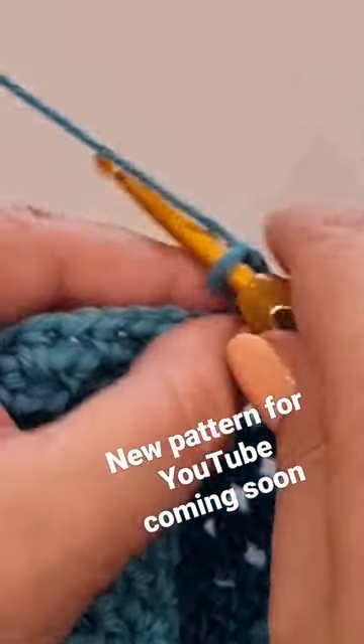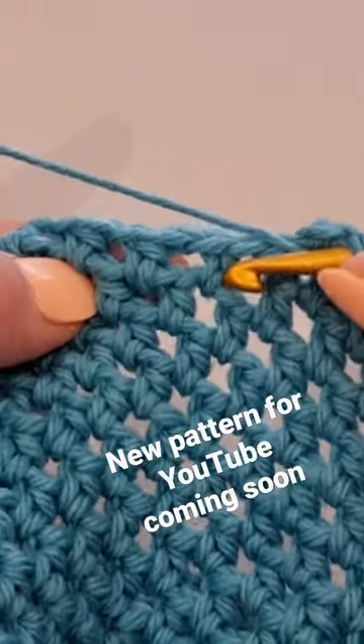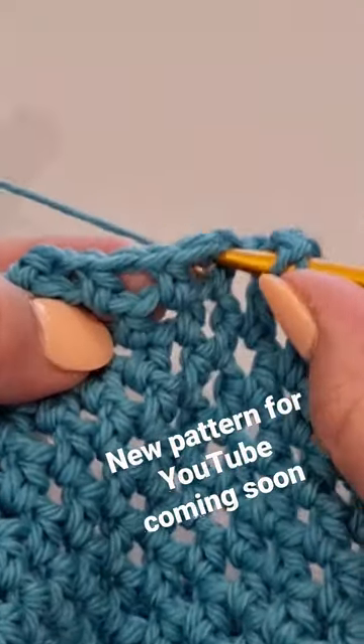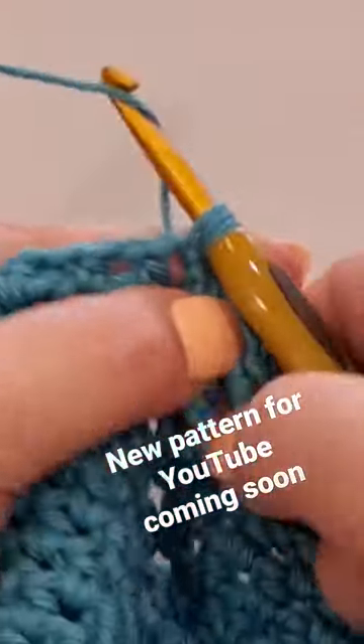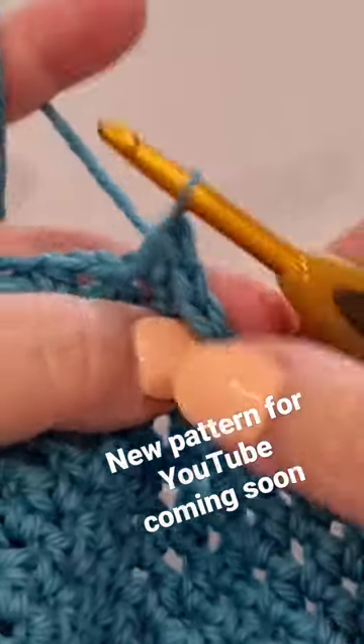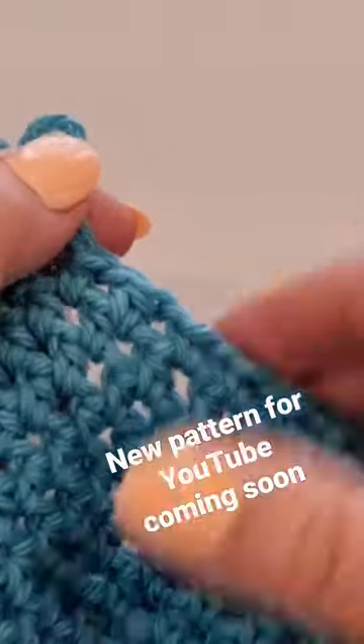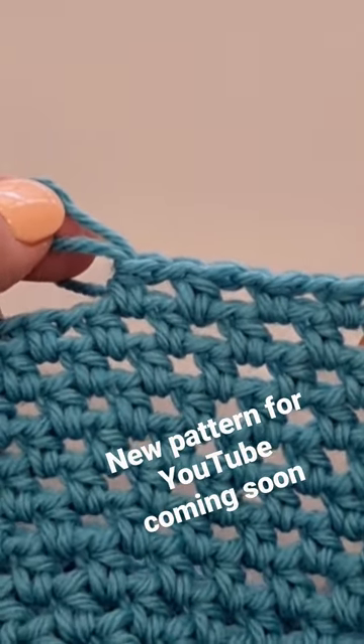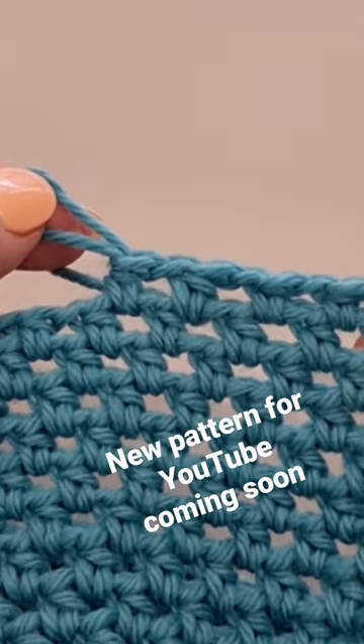Chain one, yarn over your hook, you're going to do it again. Skip this stitch into the next space, pull a loop through, three loops on your hook, yarn over, pull through all three loops on your hook. And that is a half double crochet filet stitch, or a half treble filet stitch in the UK terminology.